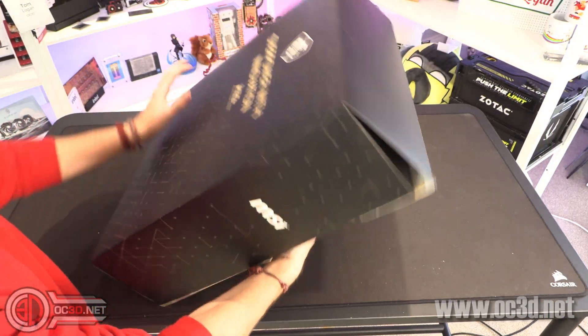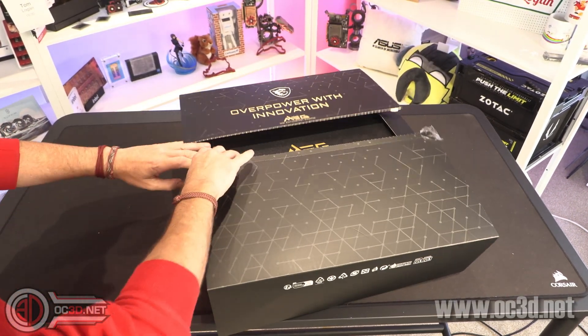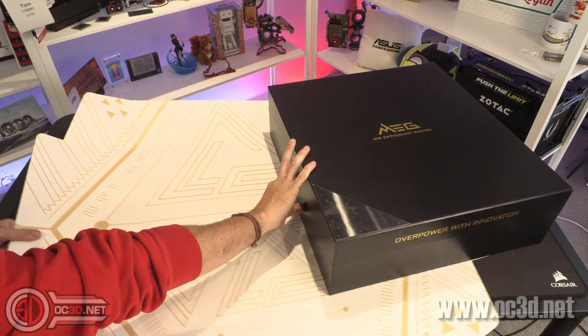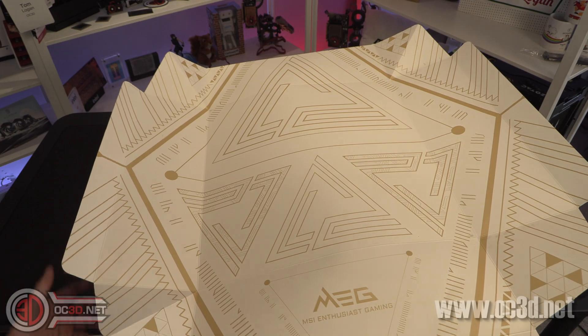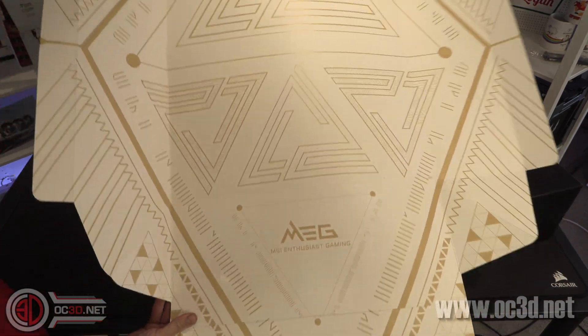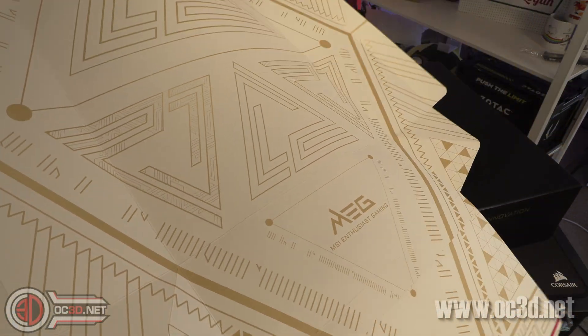So let's have a look at what I got sent. It says 'Overpower with Innovation' on both sides. And it's a box within a box, although the inside of the outer box is actually really cool. I can imagine a lot of you wanting to put this on your wall or something, because it's actually quite a cool design. I really like it.